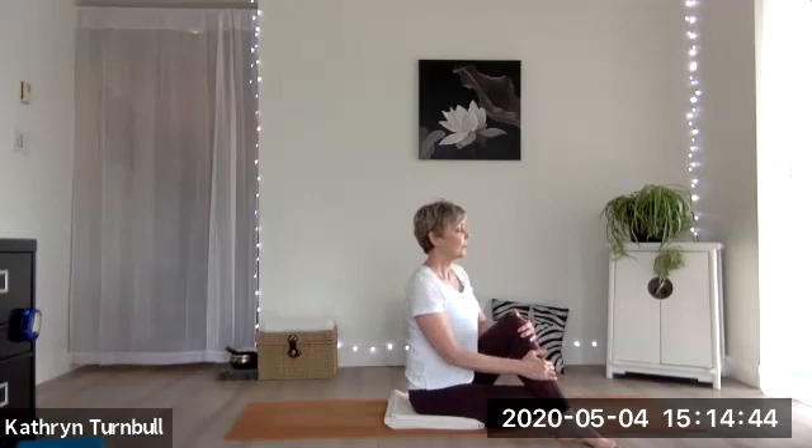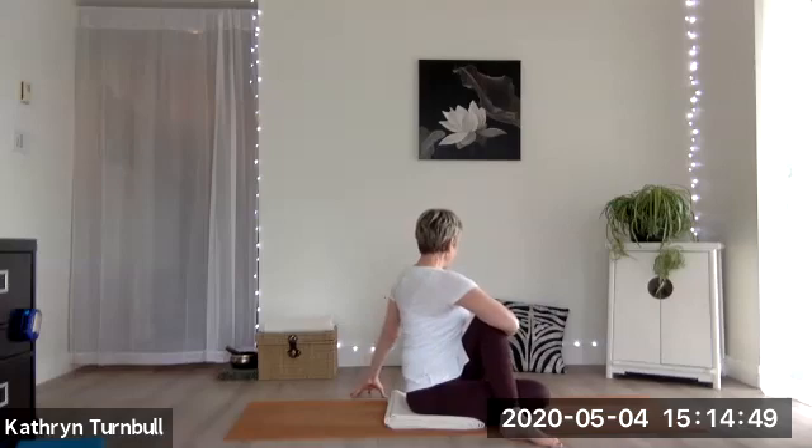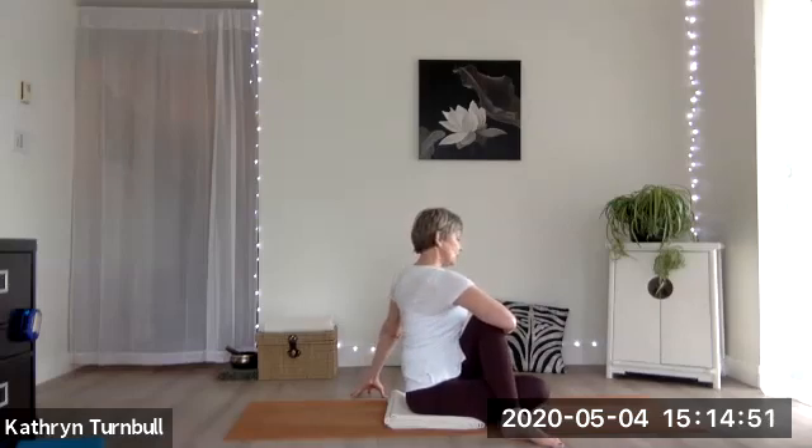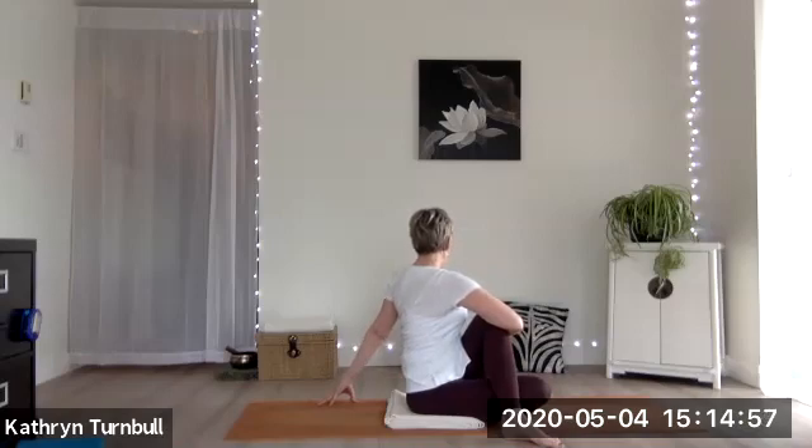And then from there, with that tall spine, just wrap the right arm around and hug that left knee in towards you. Let your left hand come behind you to complete your twist. One more breath, and then release from your twist.